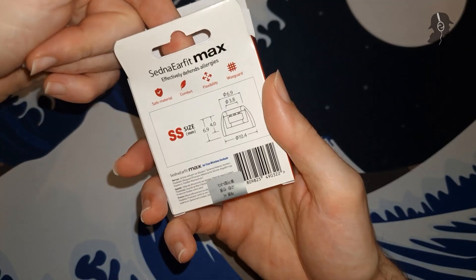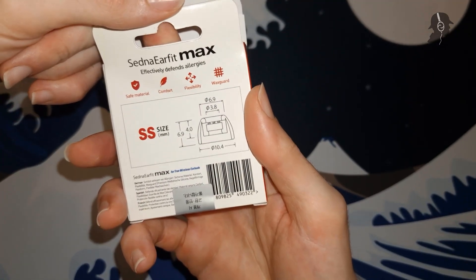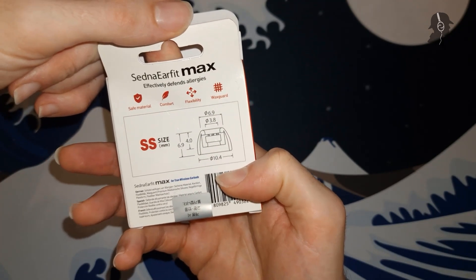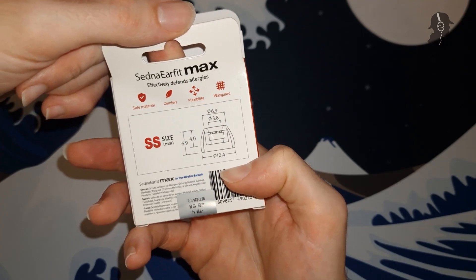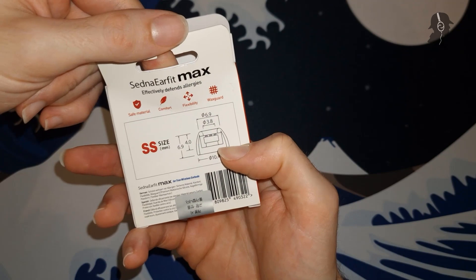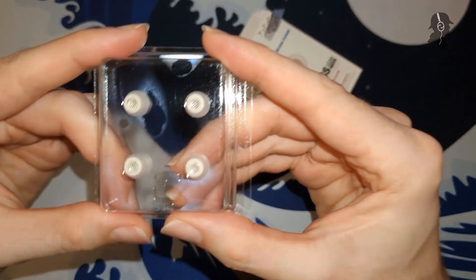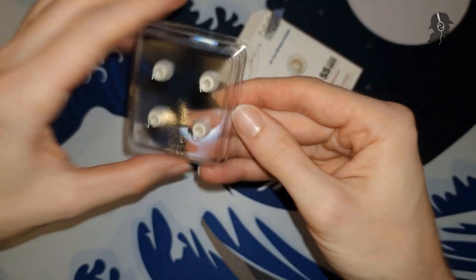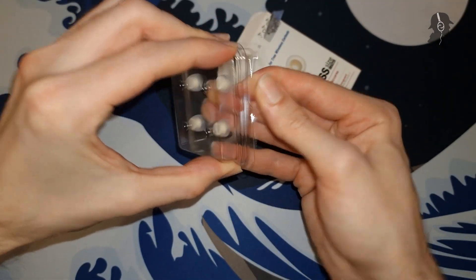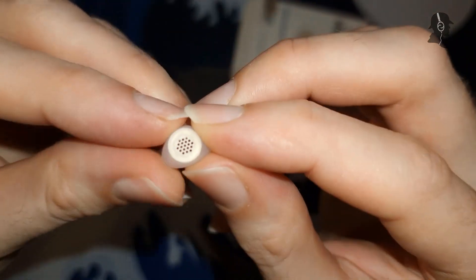If you've seen one Zetna Eerfit, you've seen them all. I got size SS here, as you can see. My ear canal is pretty small, and this tip is 10.4 mm in diameter and 6.9 mm in length, so definitely on the shorter side of things. Inner diameter says 6.9 mm, but I'm not sure how wide a nozzle this can fit. It doesn't look like anything special and I'm not particularly fond of the white color.